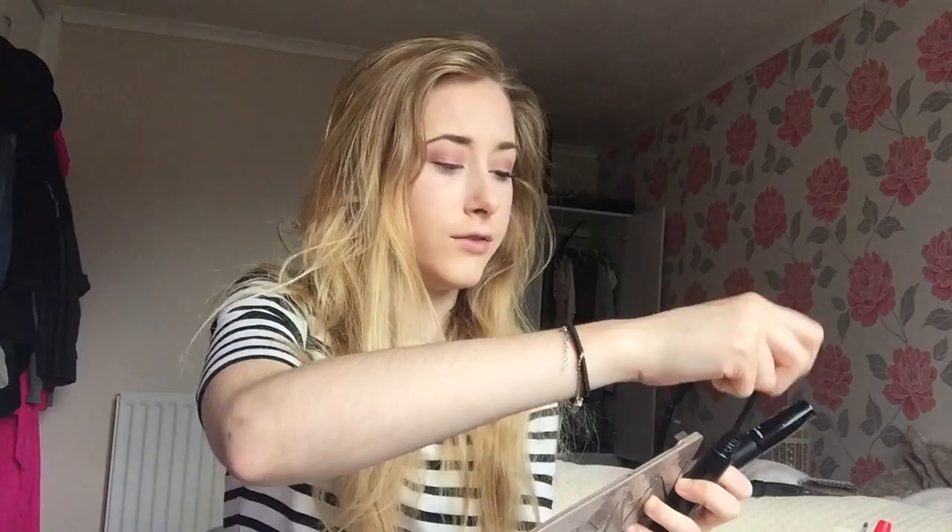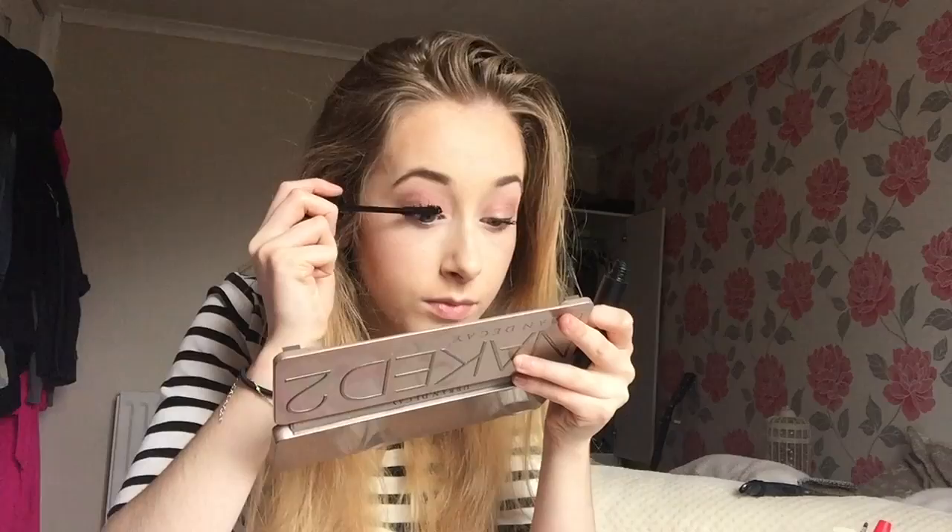Oh, it's in my eye! Ow, Jesus. Yeah, don't get this in your eye.